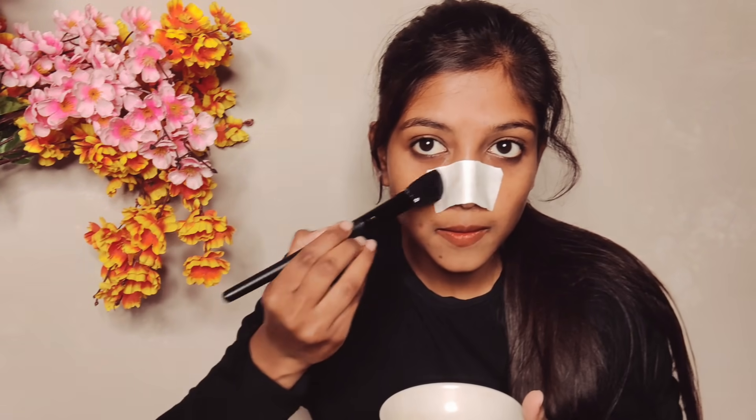You have to place a tissue paper or normal white paper over the egg white on your skin. Apply another layer of egg white on top of the paper so it sticks properly. Then let it dry completely for 15 minutes.